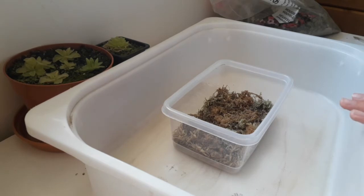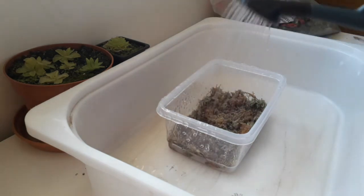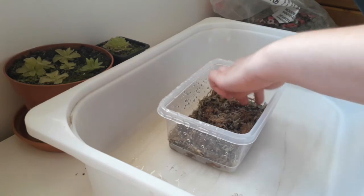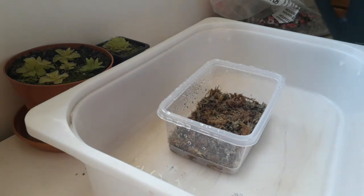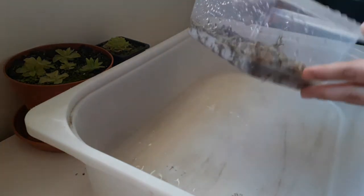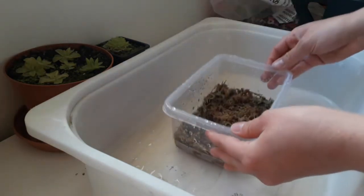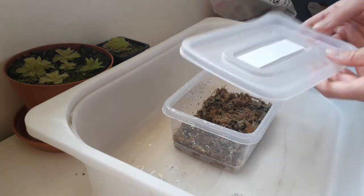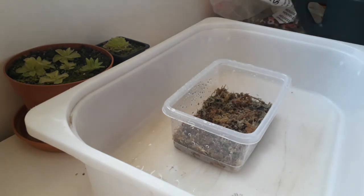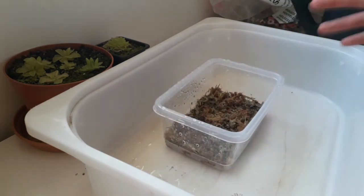Once you just lay the leaf down, it doesn't matter if there are a few gaps, as long as you've got it the right side down. Make sure the moss is sufficiently moist. I'm just going to water them - you don't want water sitting in the bottom, you don't want it boggy. You just want the moss to be moist so that the leaf pullings are in contact with moisture. You could either put the lids on to keep the humidity up, or use cling film, or just make sure you maintain the watering.